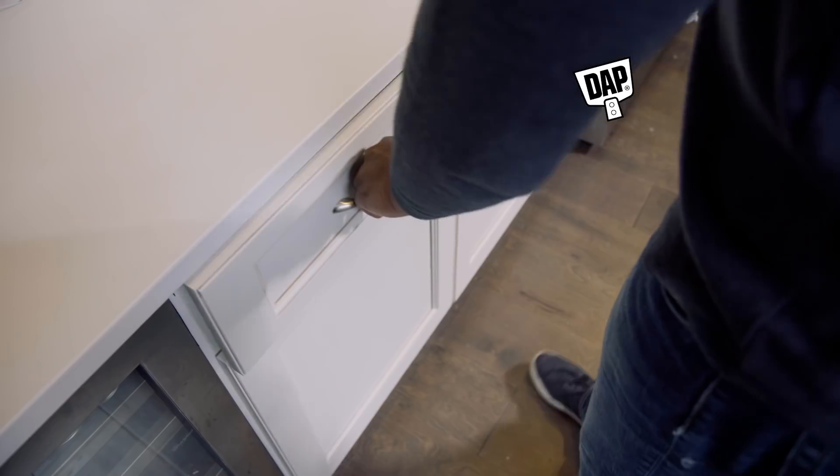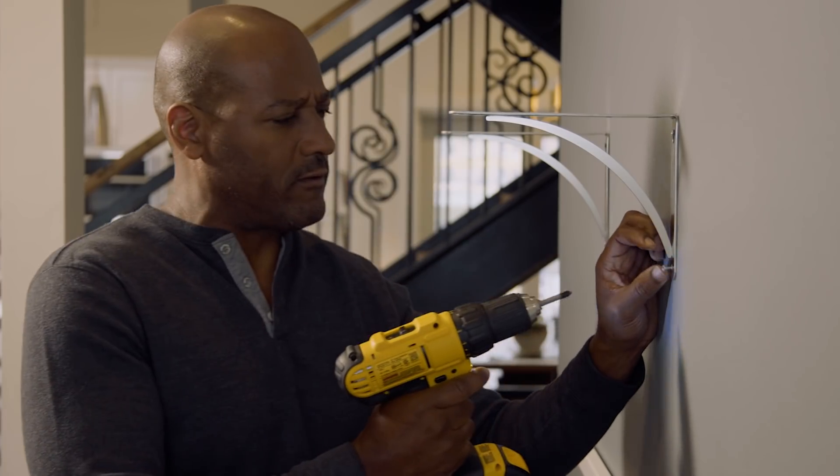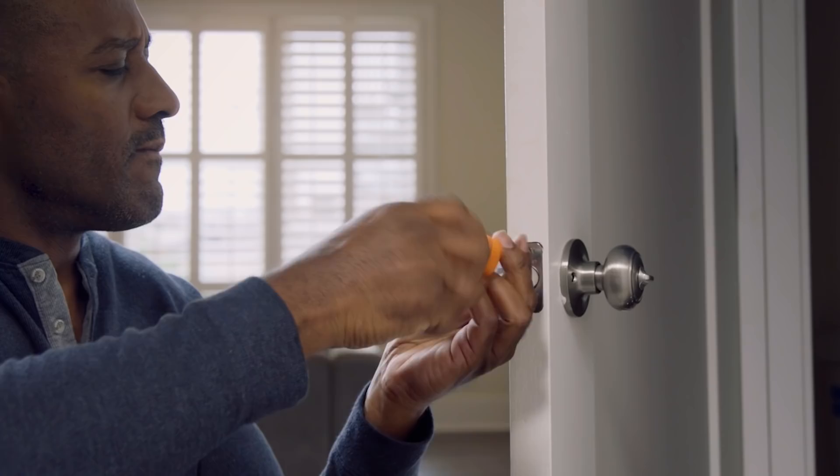No more stripped screws. Introducing Tankbond Liquid Grip from Daft. At first slip, add liquid grip for up to seven times more grip so you can install or remove any screw easily.